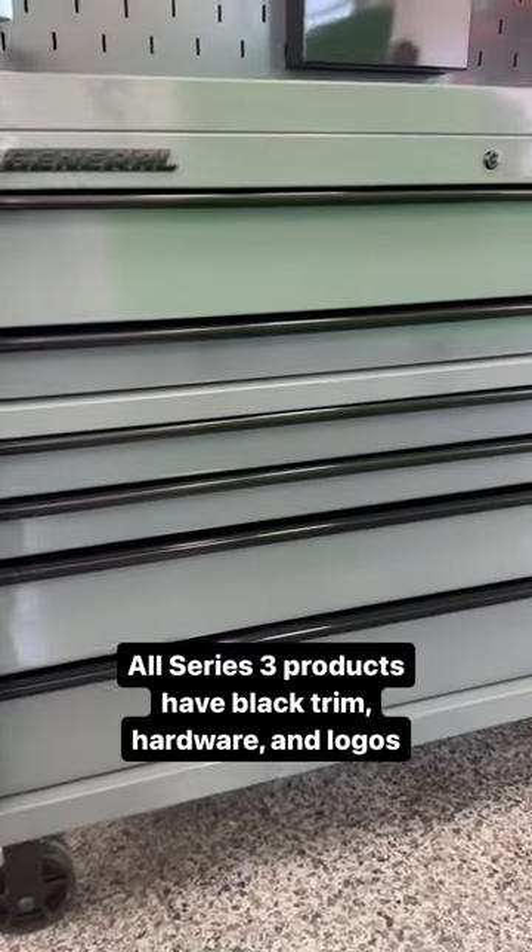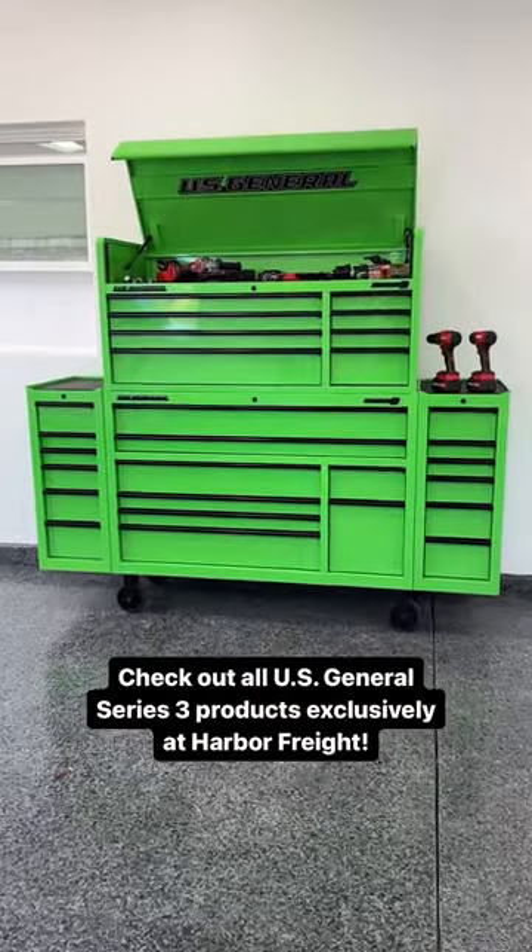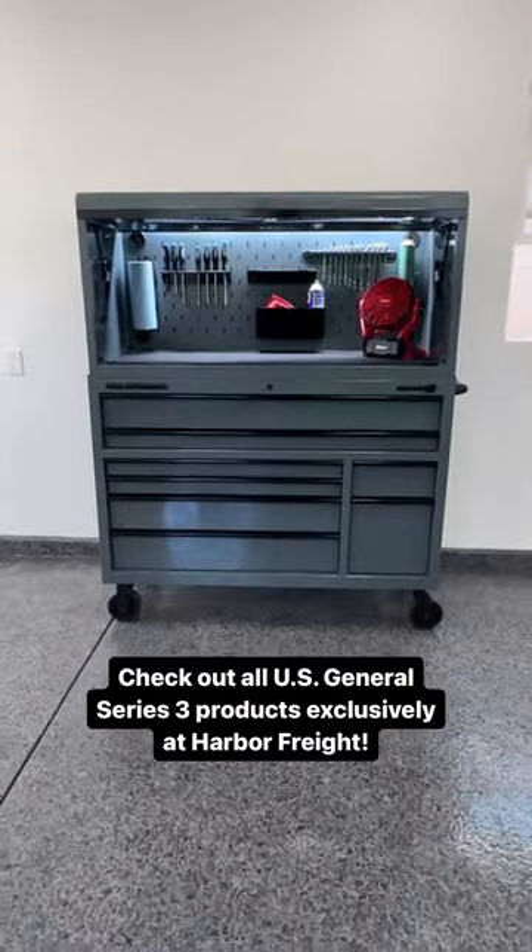All Series 3 products have black trim, hardware, and logos. Check out all U.S. General Series 3 products exclusively at Harbor Freight.